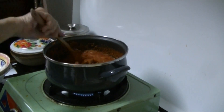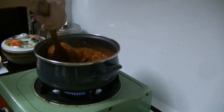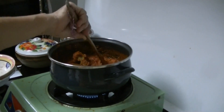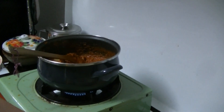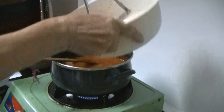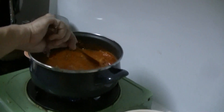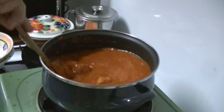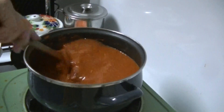Very expensive — even chicken stock can be 18 something for one litre. The consistency seems like it's not Mie Rebus or Mi Jawa. It's a bit too orange; it's supposed to be yellow. Mie Rebus is this color, really.